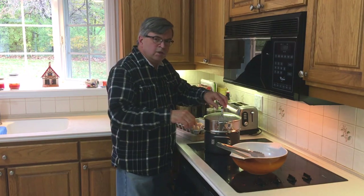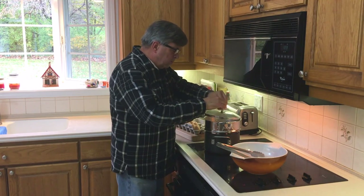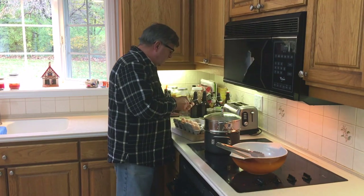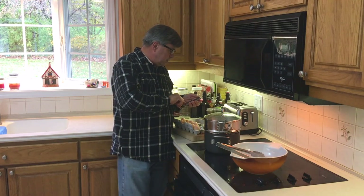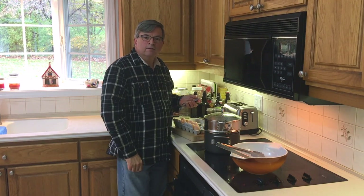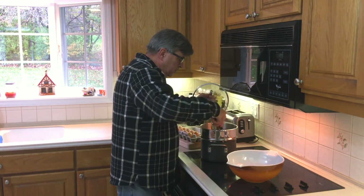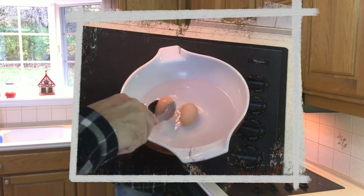We're going to steam a couple eggs for 14 minutes. Cover them up, hit the timer, and we'll be back in 14. All right, our 14 minutes is up, so we're going to take them out and put them in an ice bath. They're going to sit in there for five minutes.